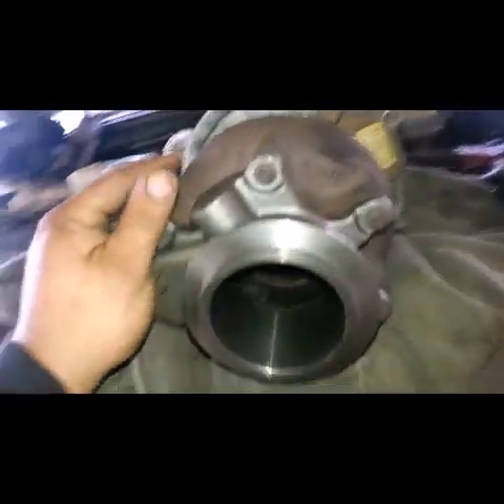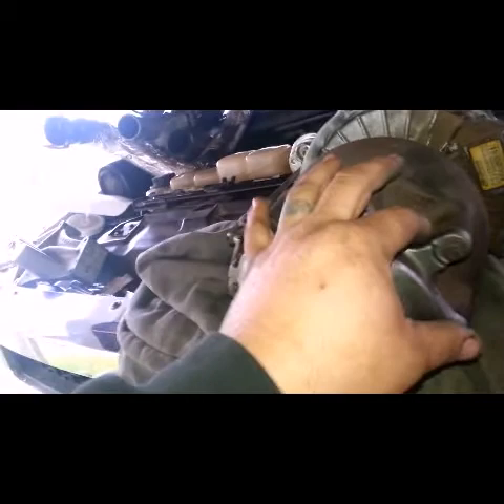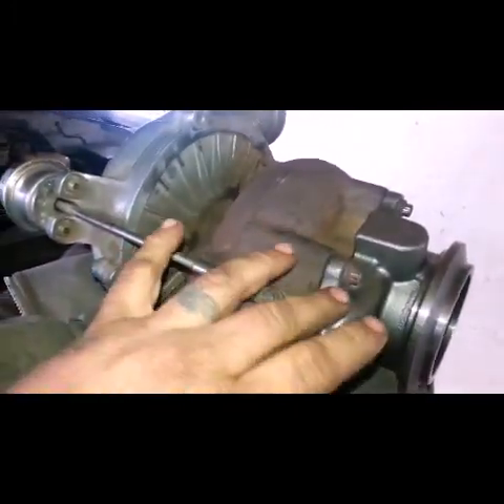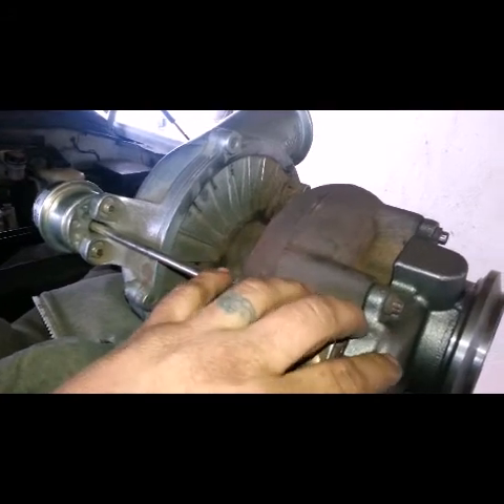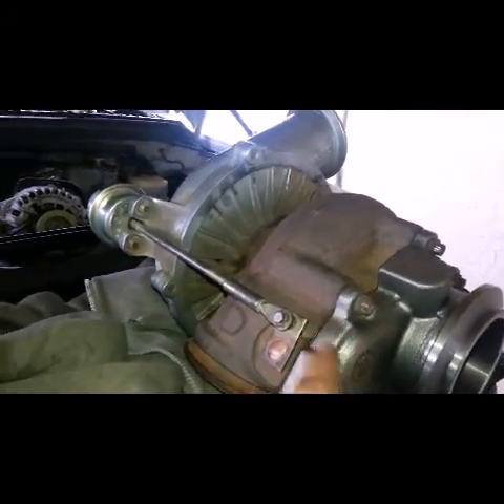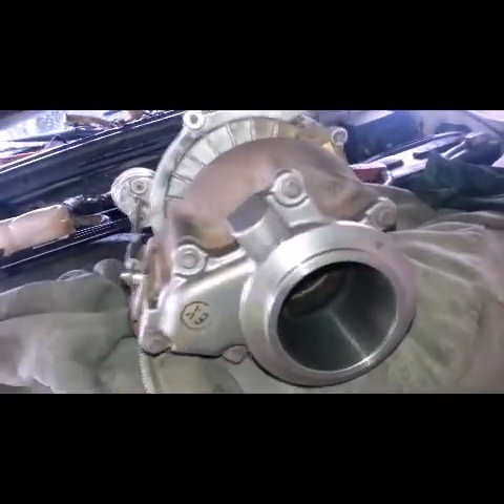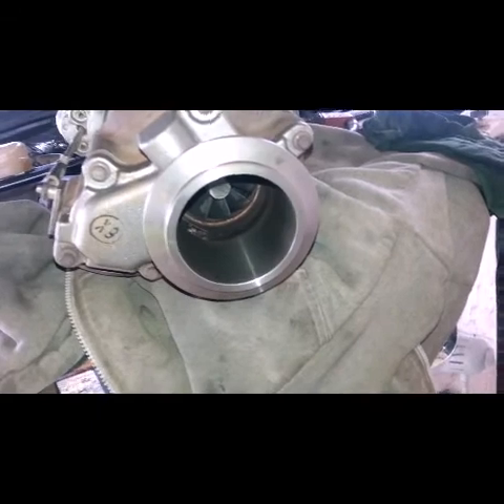According to Ford, it doesn't take any kind of seal between these two pieces — it's kind of a machined surface on both sides. But I got some high heat silicone and just put a very, very thin layer on it and cleaned any excess on the inside. There's nothing after this, so if any of it does come off it's just gonna go out the tailpipe.